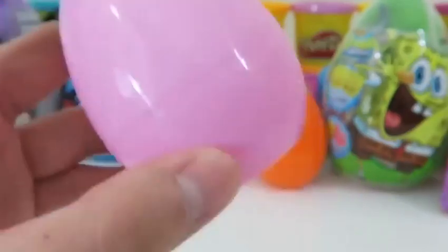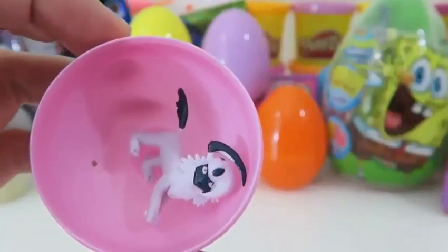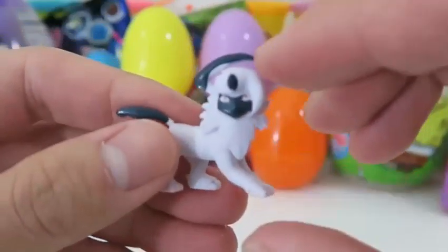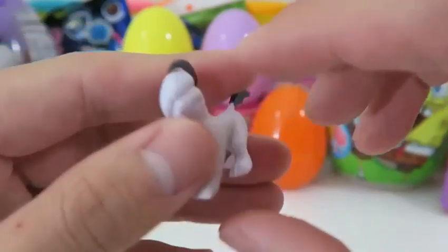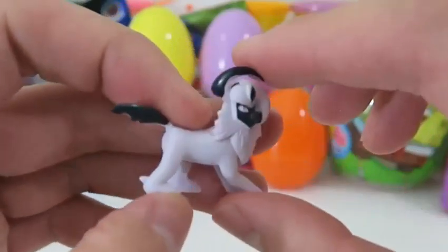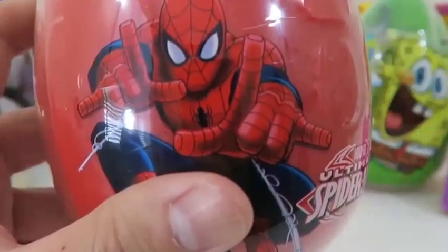Time to open up our first Pokemon surprise egg! We got Absol — this is a Dark-type Pokemon! Give this video a thumbs up if you're a fan! Absol doesn't have a normal evolution, but if you give him an Absolite, it can Mega Evolve and turn into Mega Absol! Cool!